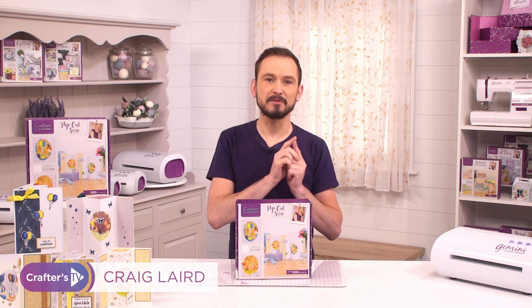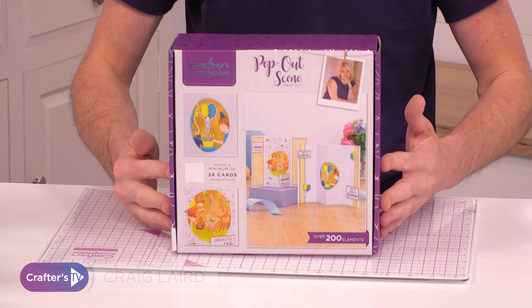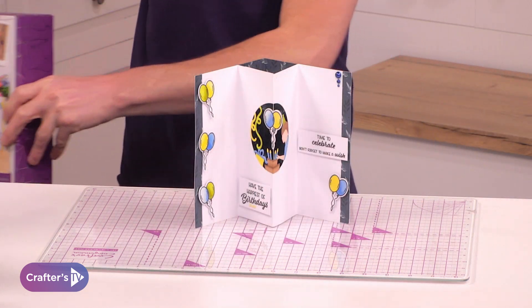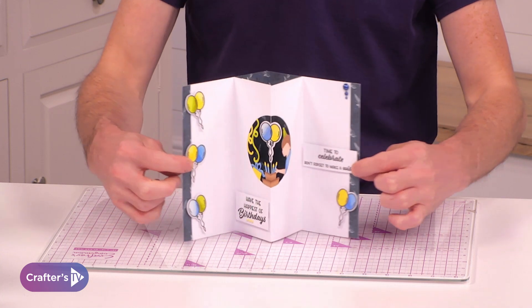Today using brand new subscription box number 38, all about the pop-out scenes, we are going to be creating this super cool card. We've got the birthday theme, we've got the aperture with the balloons and the celebration.